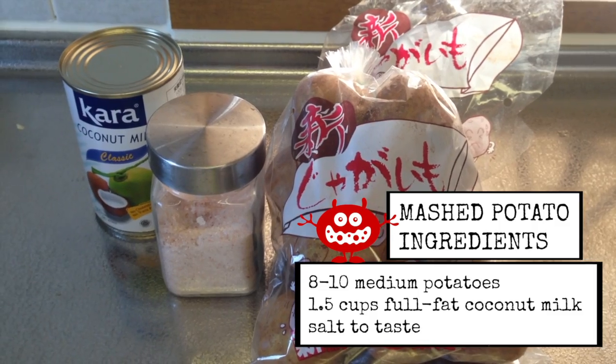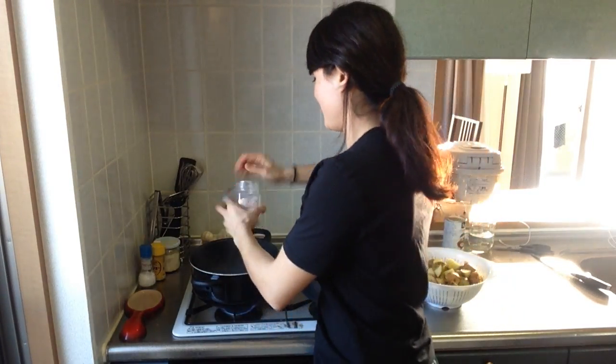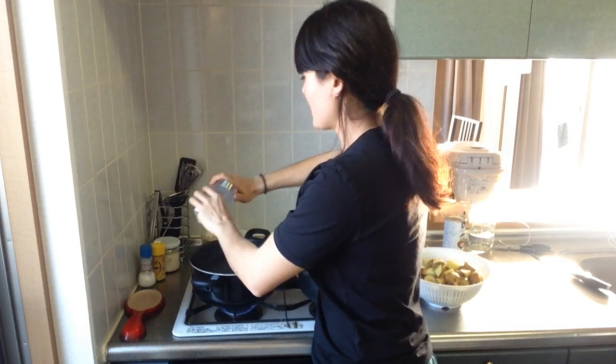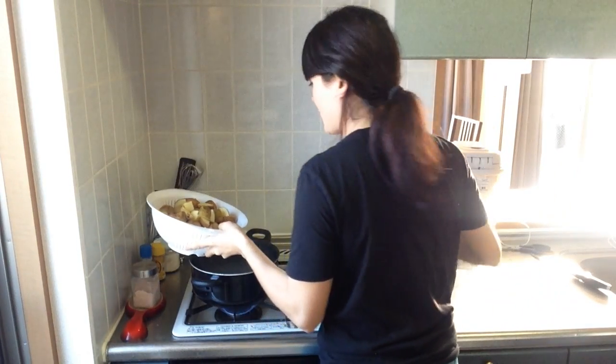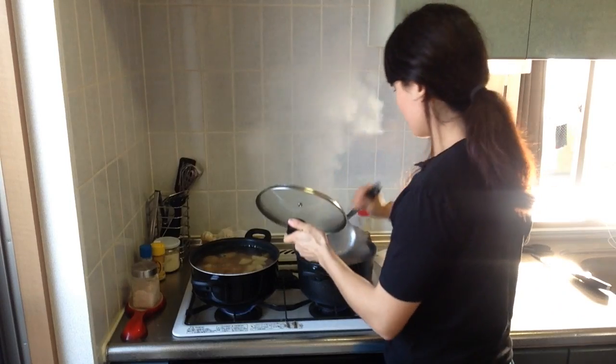So we're going to get started on the potatoes now. While the water's boiling, let's add some salt. Put those potatoes in there — be careful, it's hot. This is probably the safe way to do it. Check on the lentils to see how they're doing. Now's a good time to also get your oven preheated to 200 degrees Celsius or 400 degrees Fahrenheit. I have this nifty microwave oven.